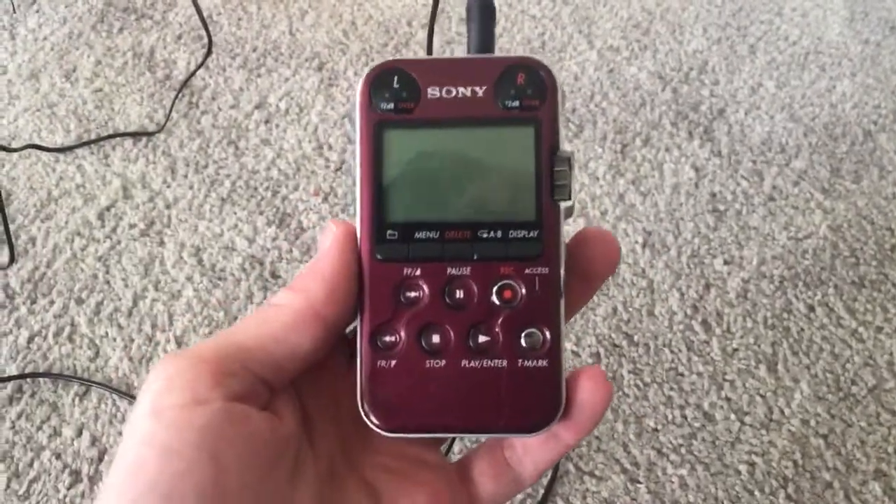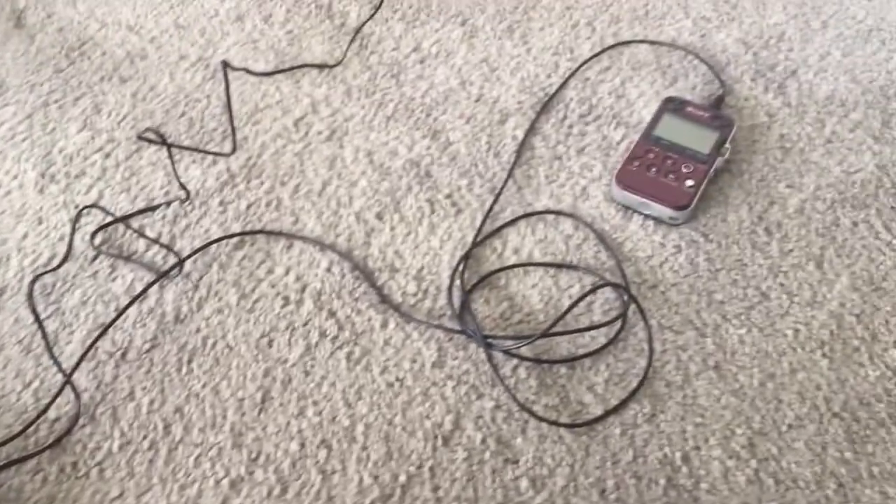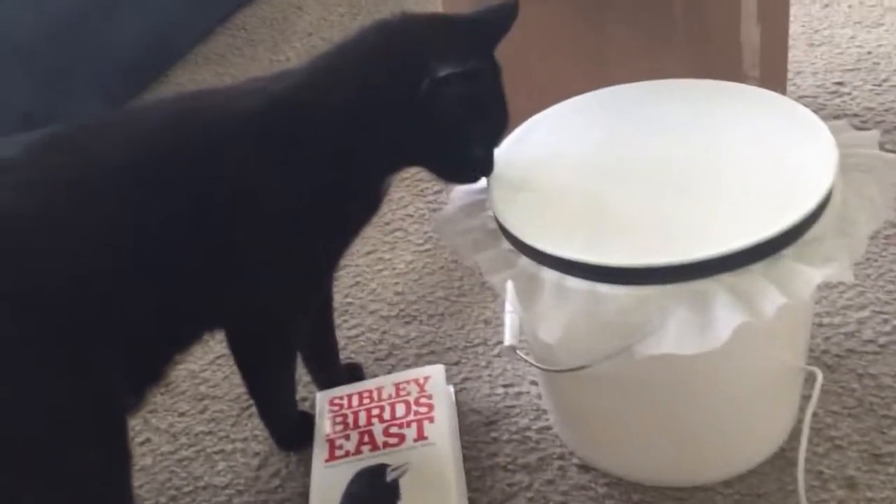Here I have a Sony PCM M10. So that's the setup. Everything I show you here came with it except the audio recorder, and it just takes a few minutes to set up — and the cats love it.